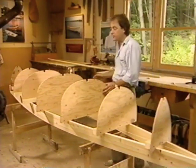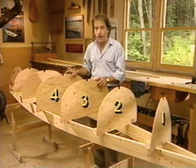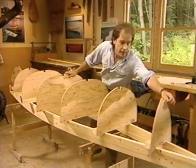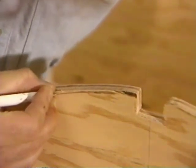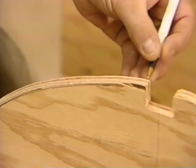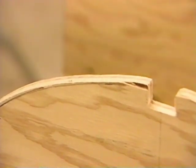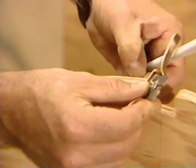We now have all seven of our station molds secured to the strongback. Because our canoe is double-ended and symmetrical, molds number one, two, and three are the same at either end of our jig. To facilitate a landing spot for our ribbands, we'll need to make a 1/16-inch bevel on station two and a 1-1/8-inch bevel on station one. On station two, draw a line on the forward face 1/16 of an inch below the edge, and draw a line right on the bitter edge on the after face as a reference. Then take your spokeshave and bevel from your after line to your forward line.